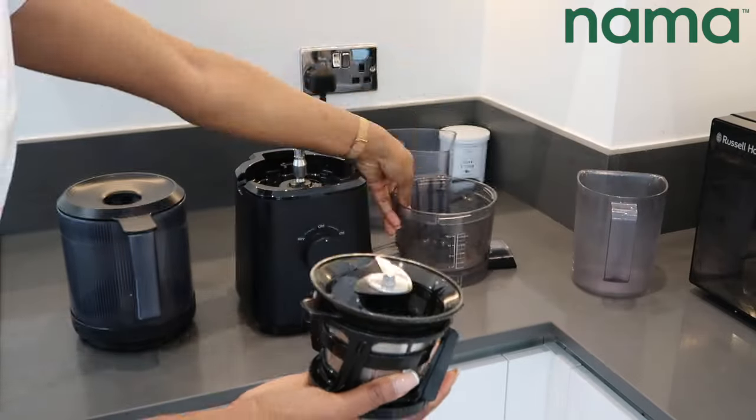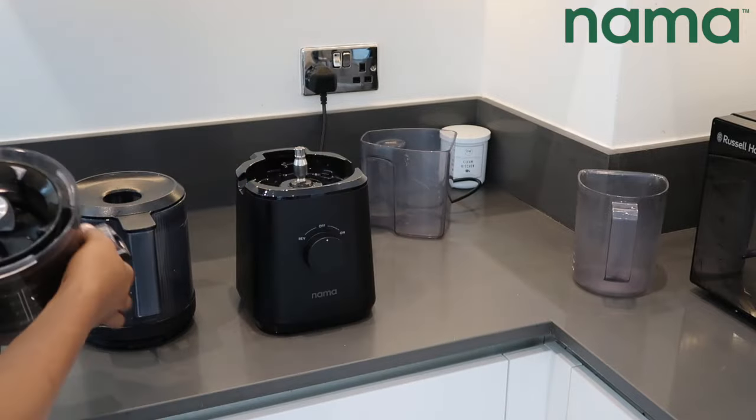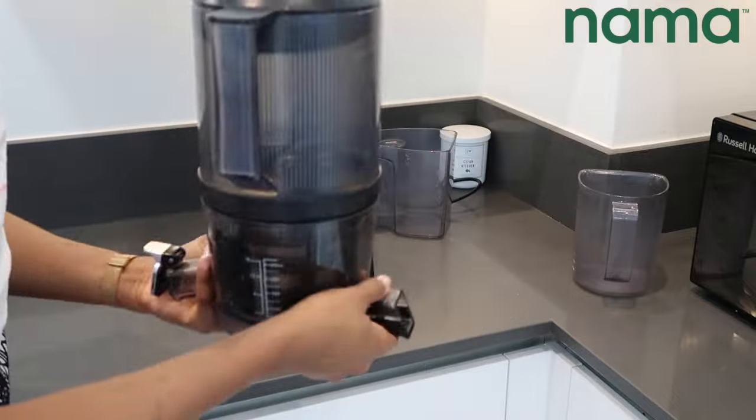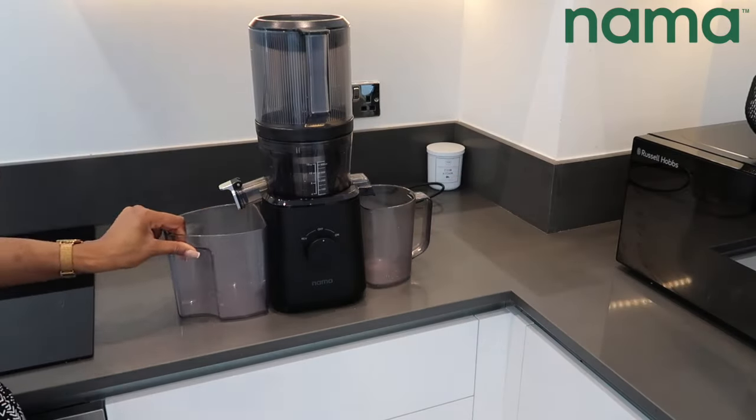The Nama J2 comes with a strainer, which means you're getting as much juice as possible from your produce — which is obviously a great win. The juicer also comes with a pulp jar as well as the juice jar. The Hurom 400 does also come with a cup, but I just didn't show it on camera.